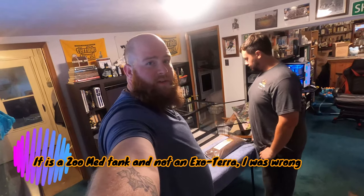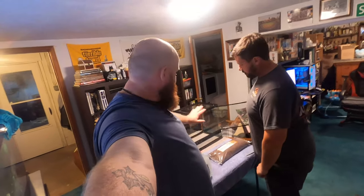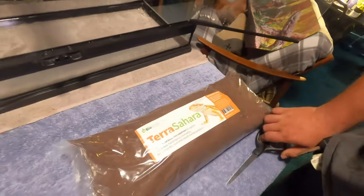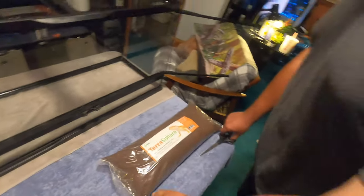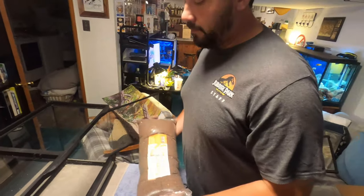We're back and we're going to start setting the Exo Terra tank up for her. I'm going to make it a bioactive setup to make it more natural. I haven't personally done it before but Irish Horseman has, so he's going to speak in depth on certain aspects. The first step is we're going to take this — the Terra Sahara handcrafted bio substrate. Something I want to say about this if you're new to bioactive terrariums: